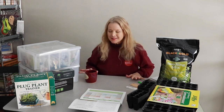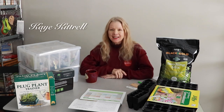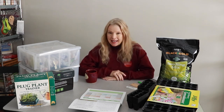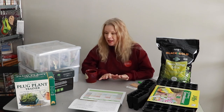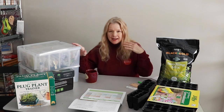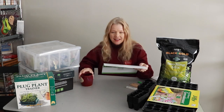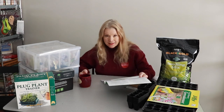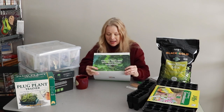Hi everyone, welcome to my class. Today we're going to be studying how to start seeds — I'm kidding. I'm sure most of you know how to start seeds, but if you don't, this will be a great video for you. I don't really have a sponsor — I want a sponsor, I don't have one yet. I was just kidding. Anyway, I got this wonderful calendar.